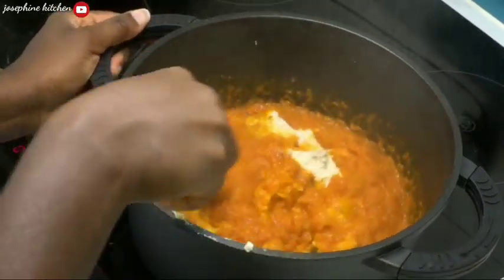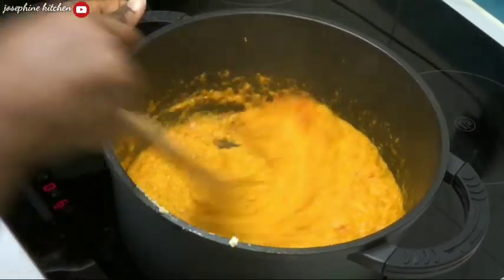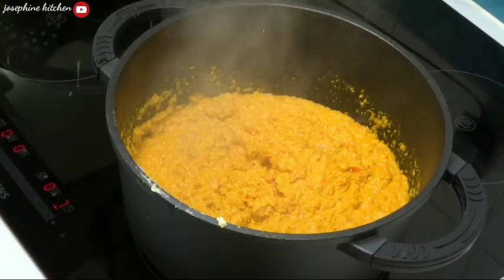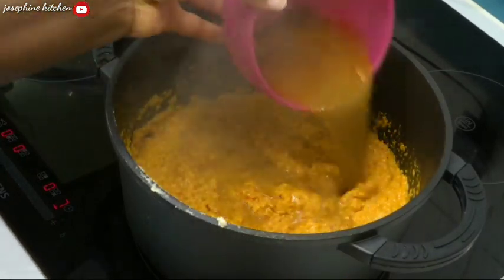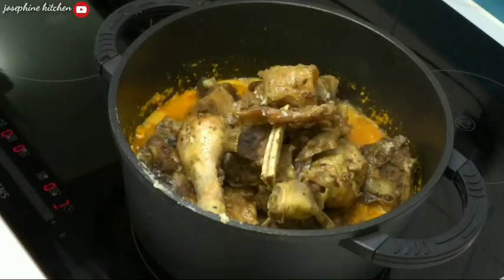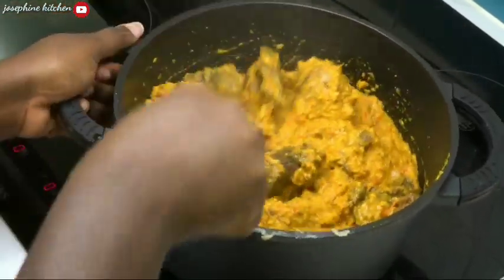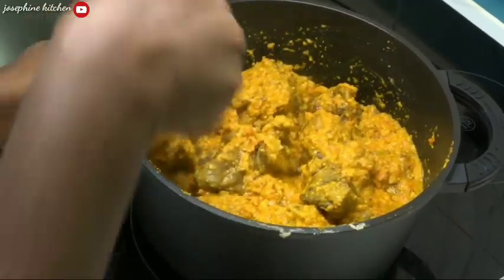I'll make sure I mix everything thoroughly so all the ovusi combines well with the other ingredients. Then I'll add the stock from the meat — it tastes so nice — and pour in my meat, combining everything together with the ovusi and mixing thoroughly. Very simple to make!